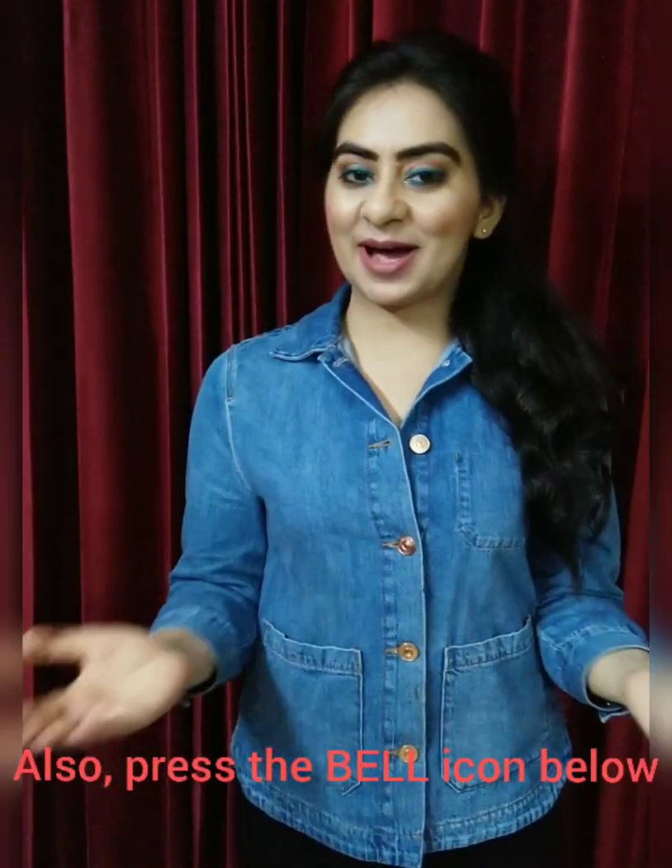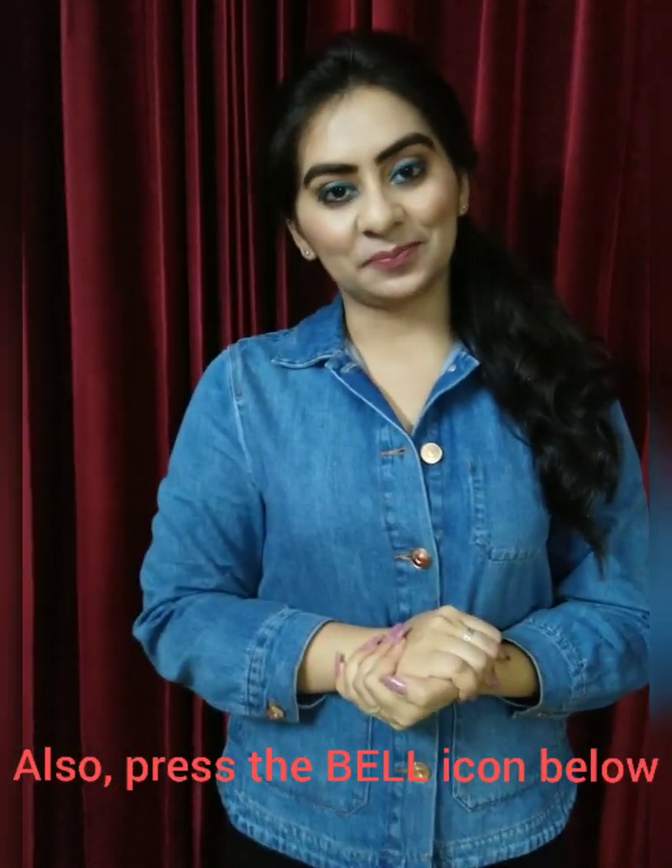Hello everyone, I welcome you all to my channel. I am Dr. Bhavika and today's video is really very special to me because it is based on my profession and my passion, that is dentistry.